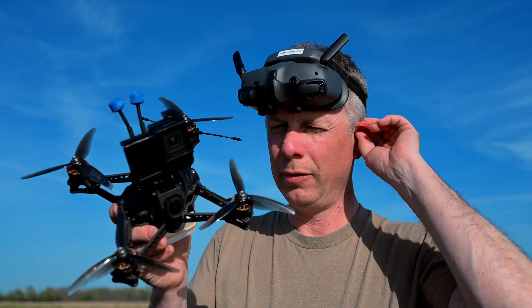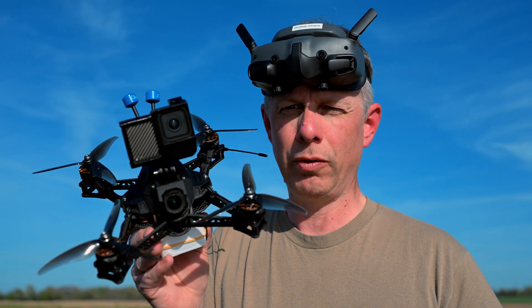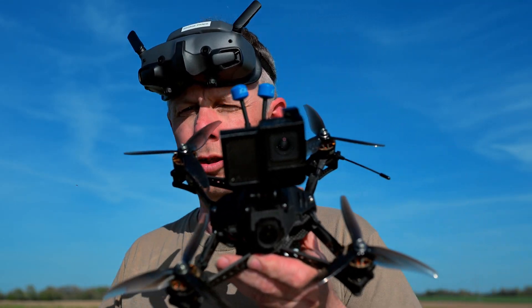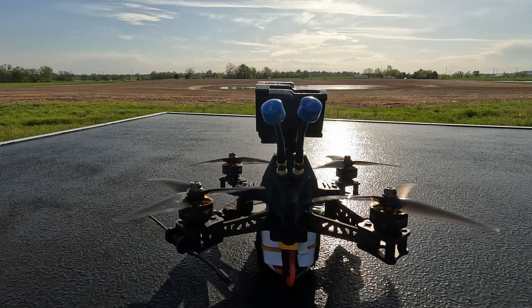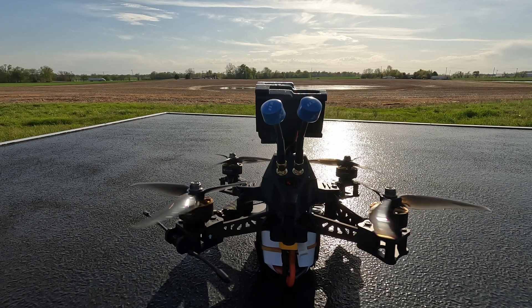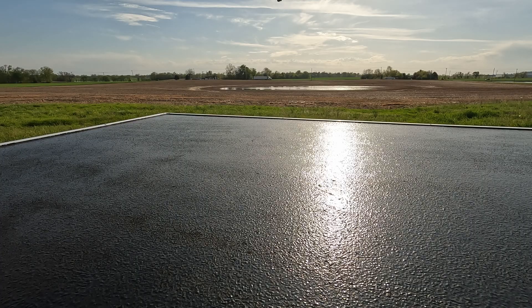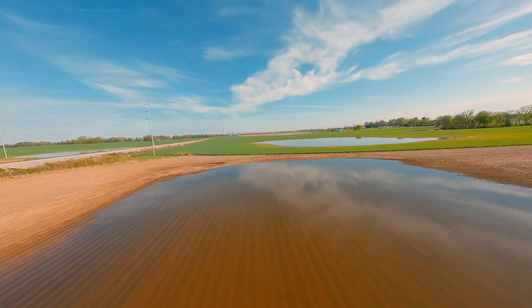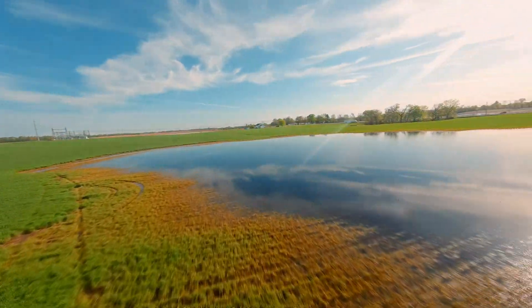Here we have our two-raw frame with the 04 air unit. We have put on here the five-inch Chris Rosser's tune, and from our initial flights — which you'll see a video separately at the SLOSH event — it was actually really good. So we're just going to do some cinematic flight now. We'll see you next time.